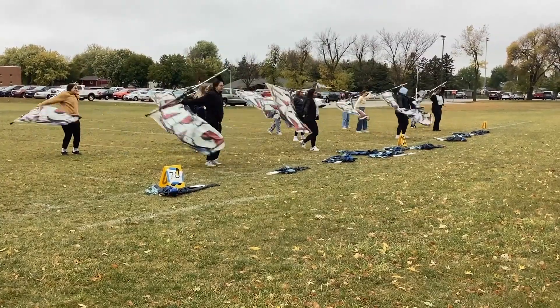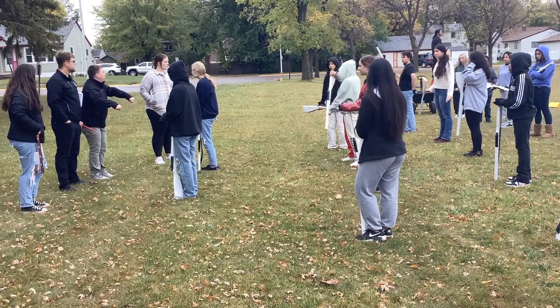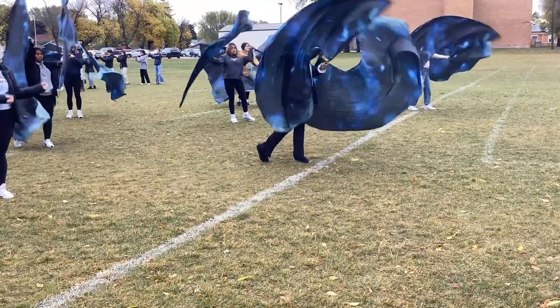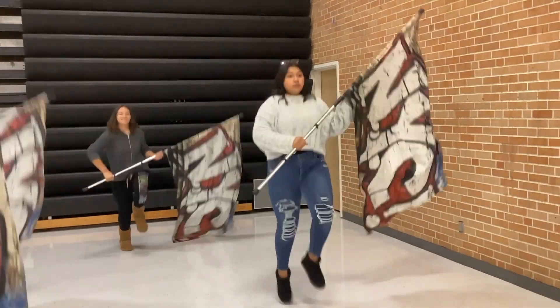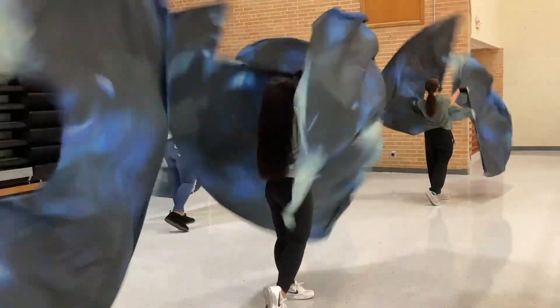The Color Guard members are preparing for future Spear of Worthington Marching Band performances. This year for the Color Guard, Sayuri Salazar, a former section leader, and Kaylee Bongcheon share about the routines and how the new members are doing with the routines.